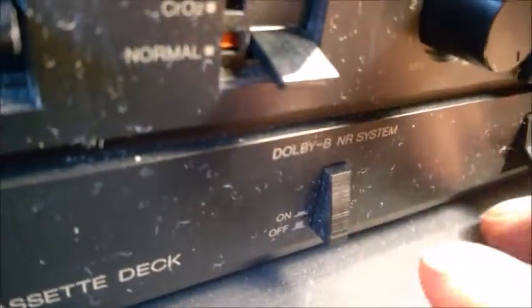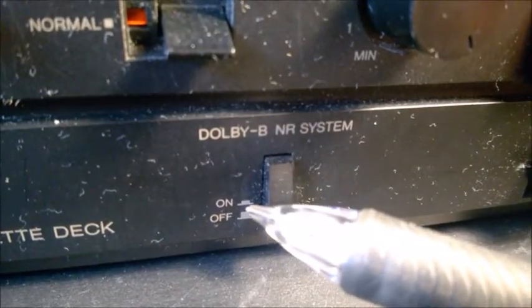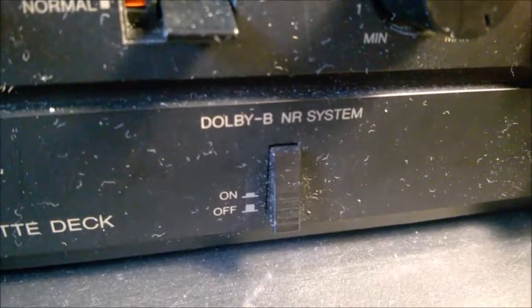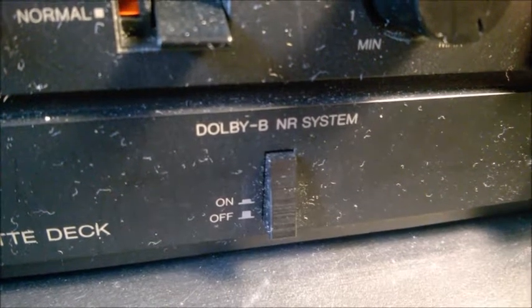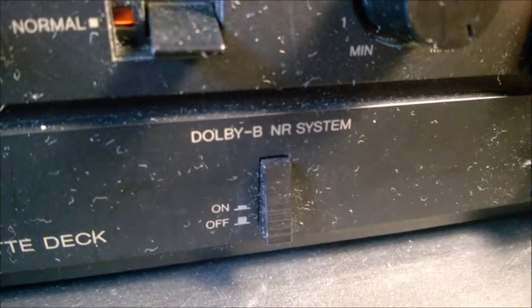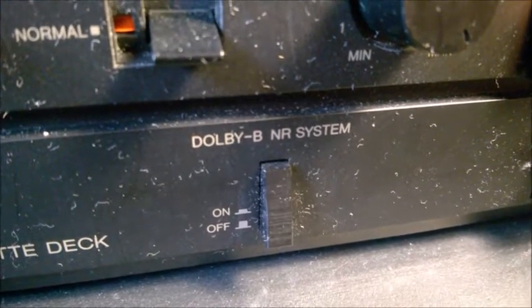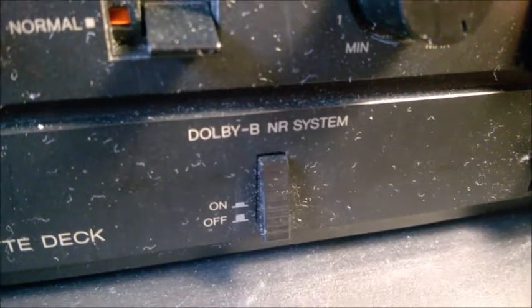Most of these units had a Dolby B noise reduction system. I'm actually deactivating the Dolby function — I always record and play back with Dolby in the off position. It's a matter of preference. Dolby was meant to reduce background noise, but at the same time it causes the sound to be muffled both when you record and when you play back. So I'm not a fan of the Dolby sound background noise reduction system — that's why I put it to off.